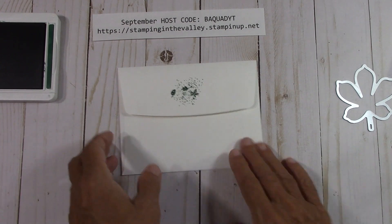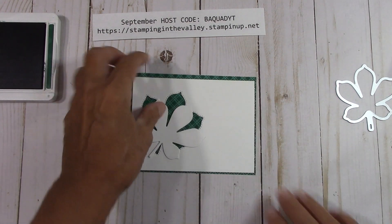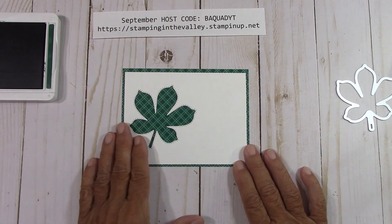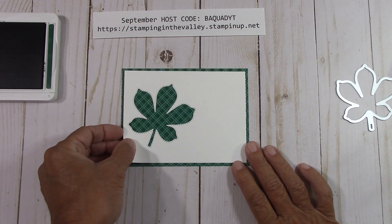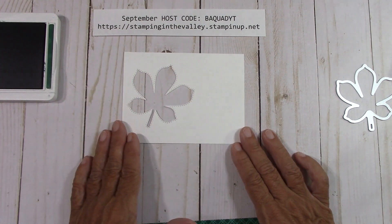On the outside of the card, we have our DSP and I'm going to send you this leaf so you can use it for another project. Look how pretty that's going to look — that's the Shaded Spruce. I'll show you all the colors when we're done because they're really going to look great together.